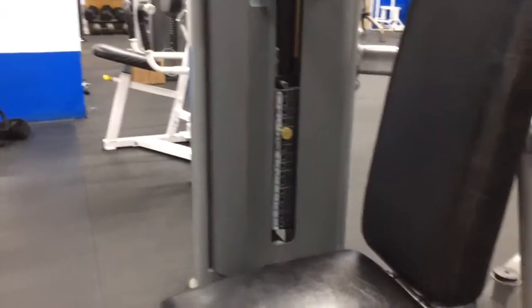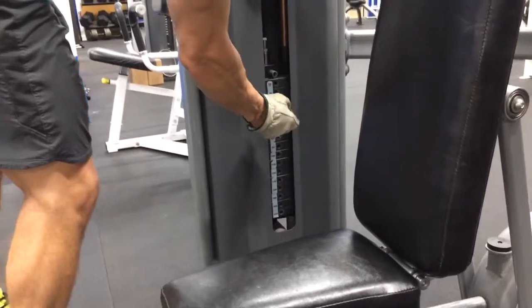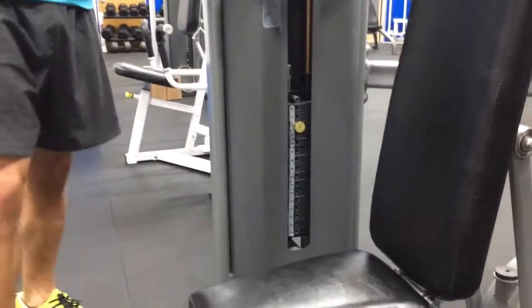Coming on in — before you sit down, you can take a look at the weight and see where you're at on the stack. We're at 60 pounds, but you can make it a little lighter — just for demonstration purposes.